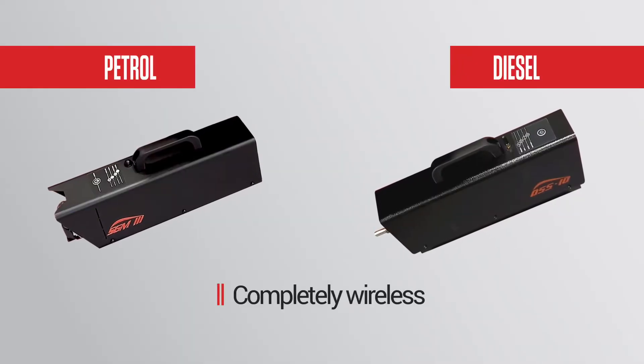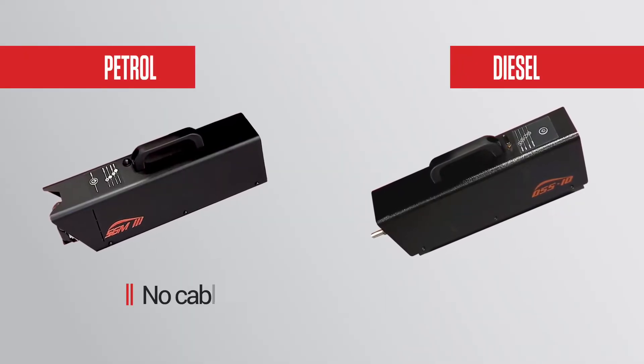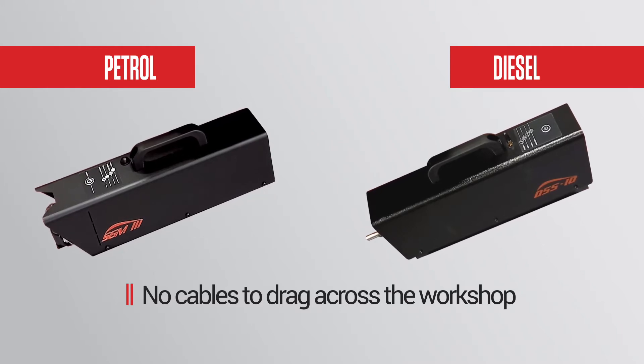The gas head is completely wireless — no cables, no pipes. There's less chance of it breaking or getting snagged.